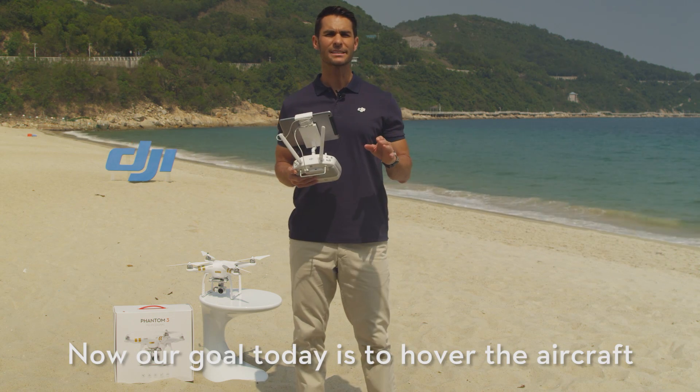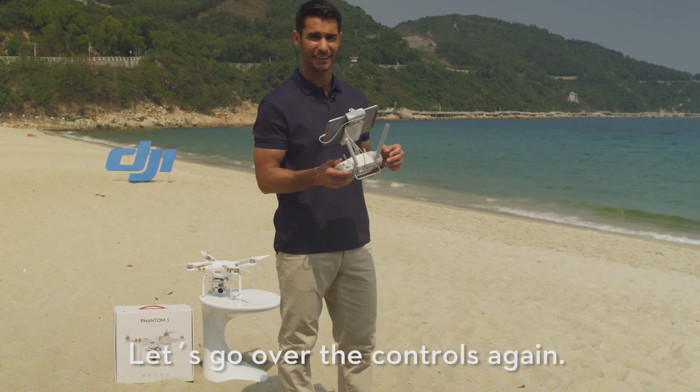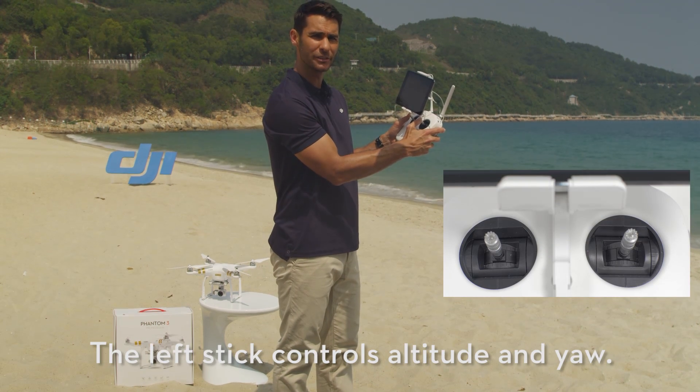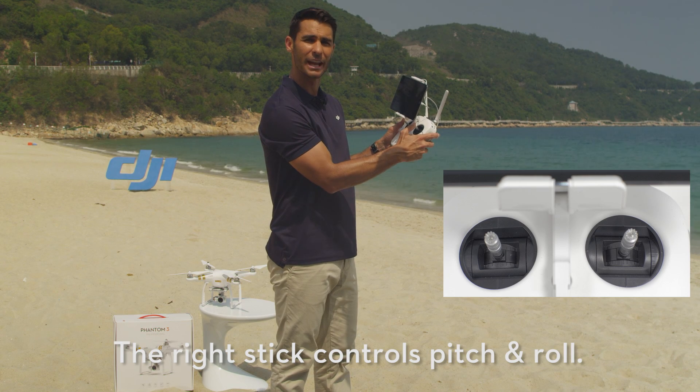Now our goal today is to hover the aircraft and learn the basic maneuvers using the control sticks. So let's go over the controls again. The left stick controls altitude and yaw. The right stick controls pitch and roll.